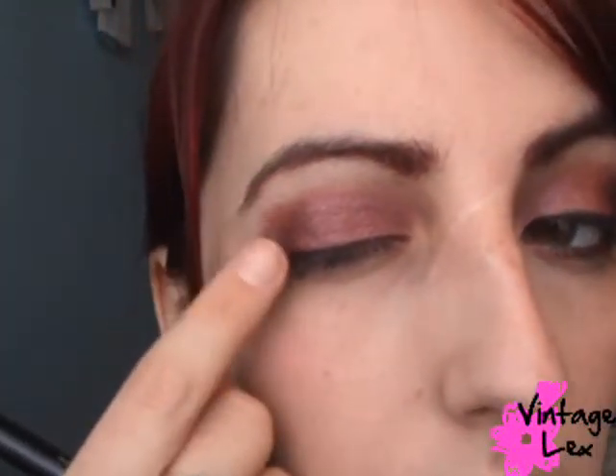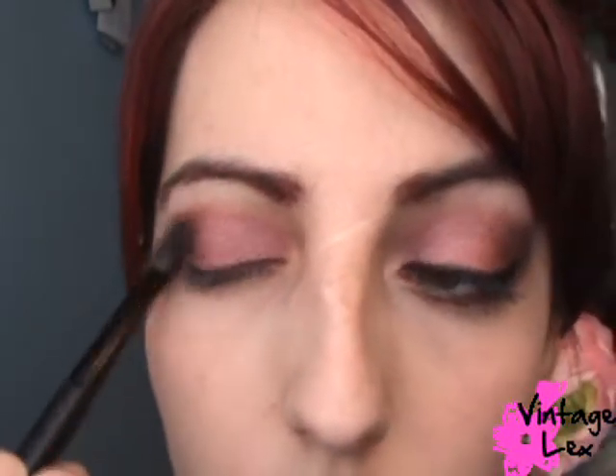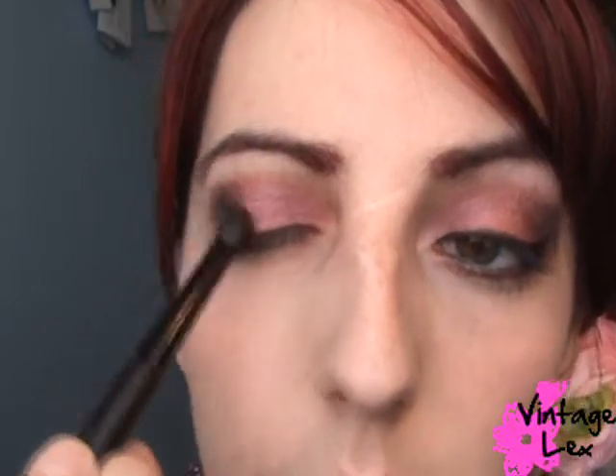Now we're going to take the deep purple color and use a crease brush. Tap off the excess, then go out into the outer V and apply it in small little circles, just smoking it out. A little bit goes a long way. You can go back to the light pink to blend these colors together.